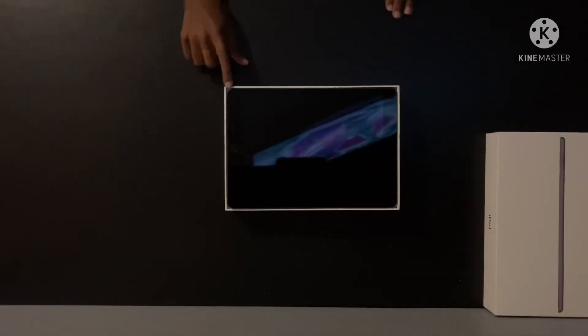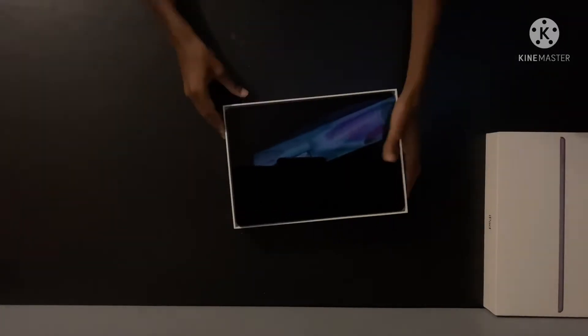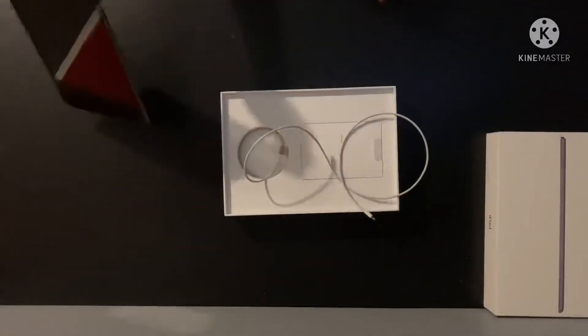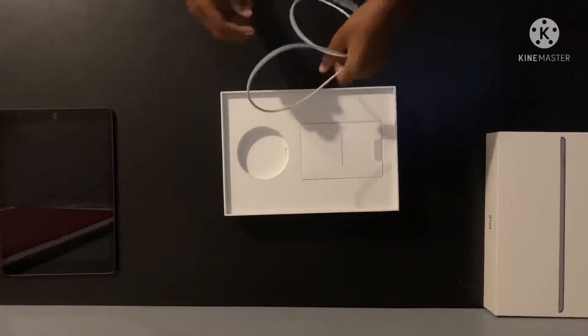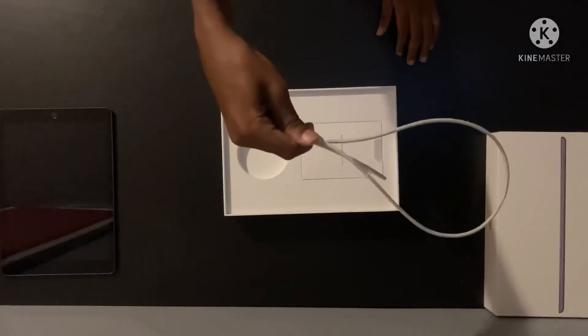Oh my gosh, it's raised. What if that's the charger just poking out, or it's the iPad that's making it raised? Let's see — oh, it's the charger. Let's put the iPad off to the side. I did a terrible job packaging this. So first you get the charger.